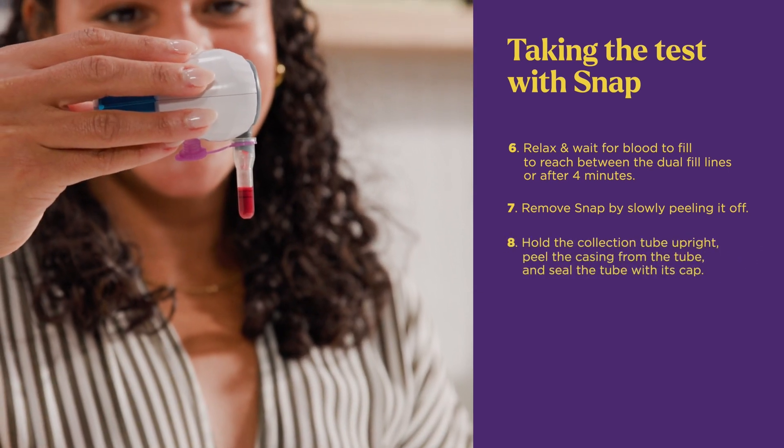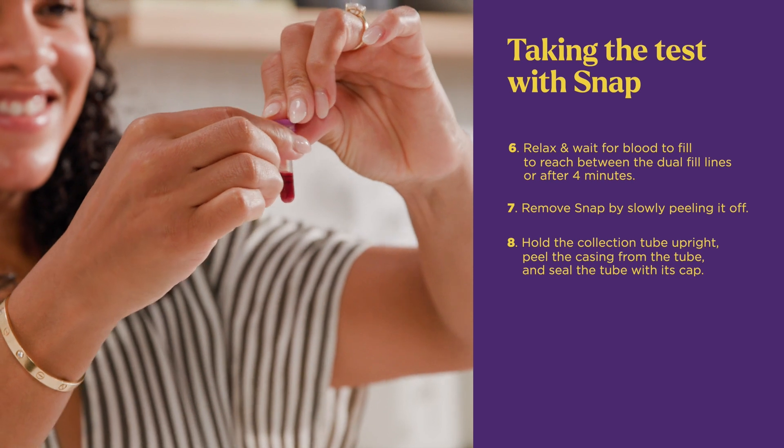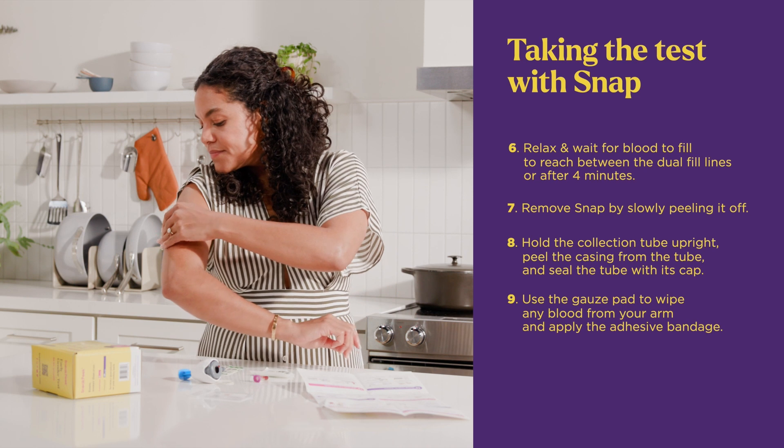Hold the collection tube upright, peel the casing from the tube, and seal the tube with its cap. Then use the gauze pad to wipe any blood from your arm and apply the adhesive bandage.